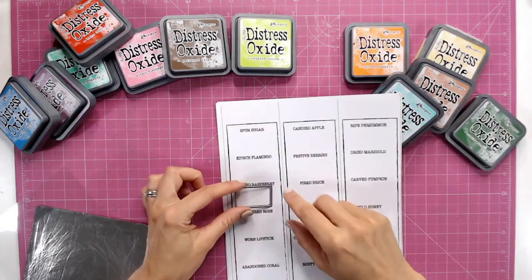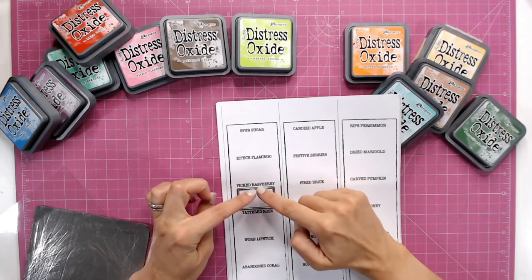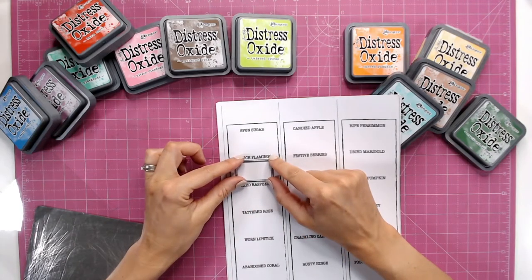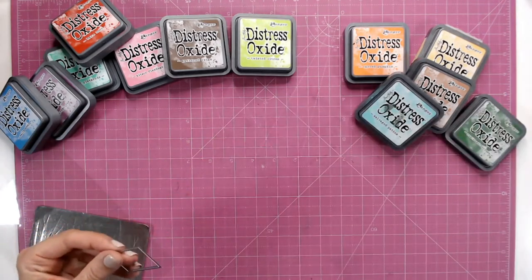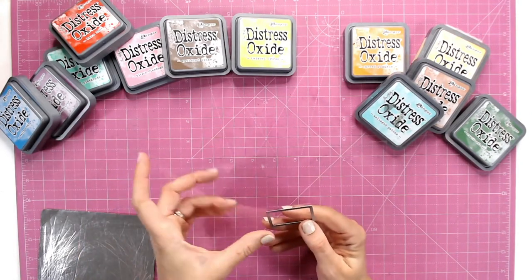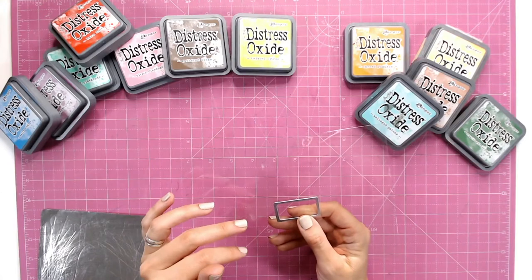If we look at the chart, this rectangle die is going to fit beautifully inside those gaps there between each of the names of the inks. This is going to help me with a little bit of acetate, or you could use some plastic packaging, to build a little window to ink into.